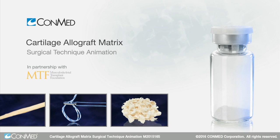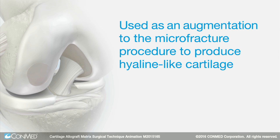Cartilage allograft matrix is to be used as an augmentation to the microfracture procedure to produce hyaline-like cartilage.